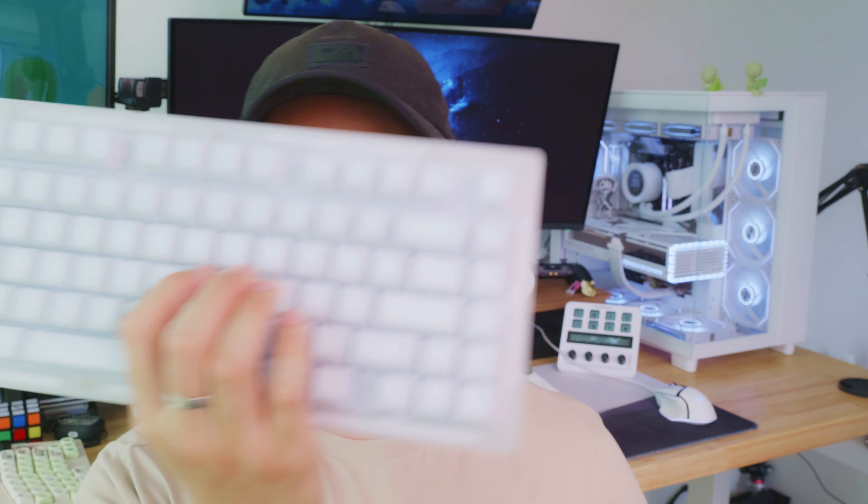They're white and transparent so the RGB can flow through a lot easier. I tried making this keyboard as quiet as I can, so you don't really hear it as much. I did add a lot of foam in here as well, so the key presses sound a little bit muffled, making it a little bit quieter compared to the other keyboards that I have.